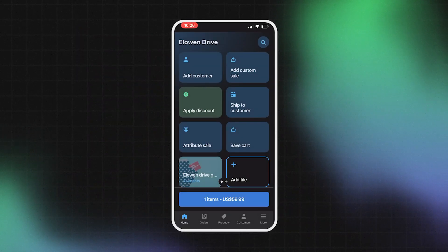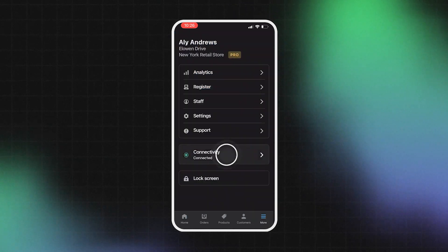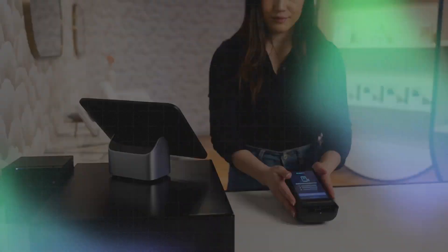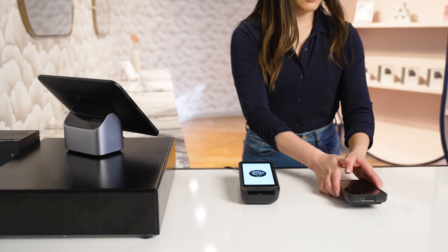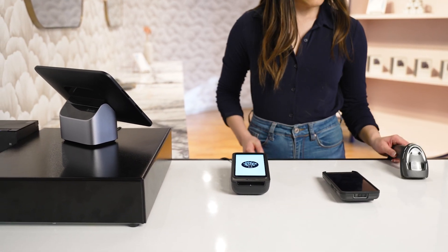On mobile, tap 'More' then 'Connectivity' to review your devices and connectivity status. Now that everything is connected and has been tested, organize and arrange your hardware setup in a way that's convenient for your store.